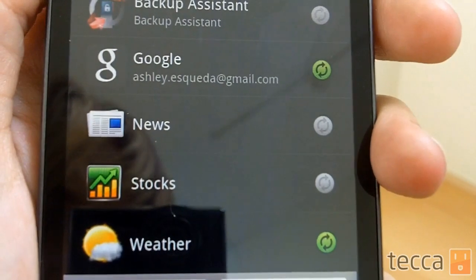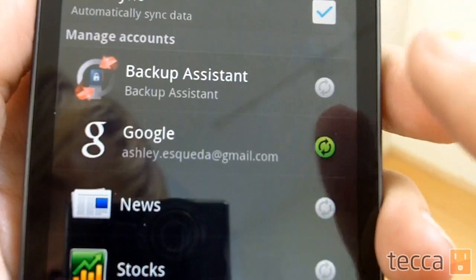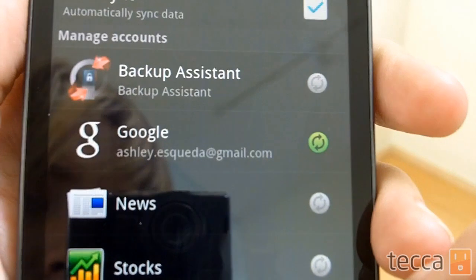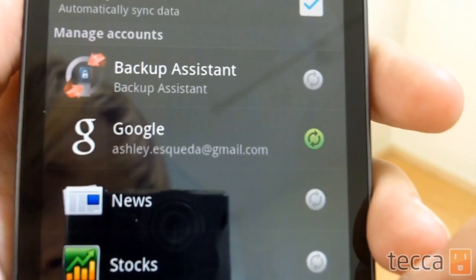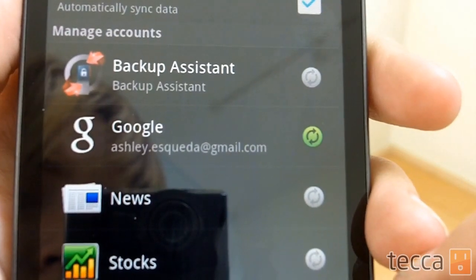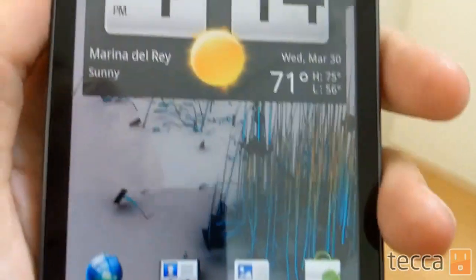I don't recommend that you turn off the Google label here, because that's your email and your Gmail account, which means any syncing — whether it's your calendar, your contacts, or your emails — won't come to your phone. So definitely don't shut off any Google accounts, but you can shut off syncing for news, stocks, and weather.